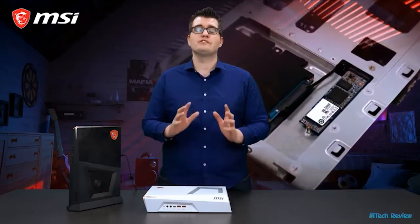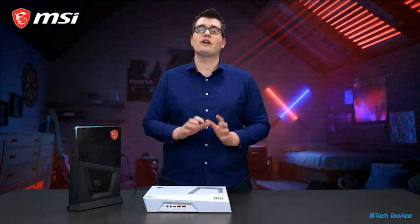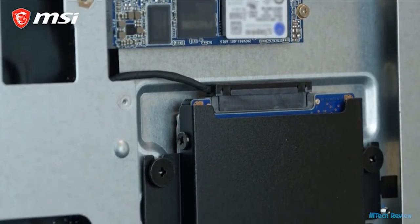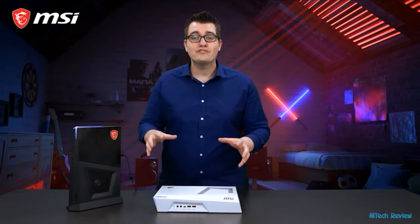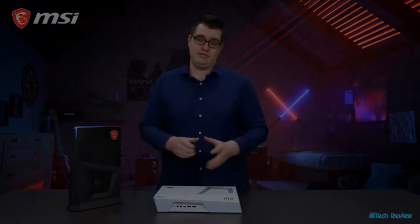To give you the fastest loading times in games, the Trident 3 series is equipped with an M.2 SSD. Besides that, you can store your other files, data, or videos on a terabyte hard disk, which is also featured inside the Trident 3. The Trident 3 is a real console killer. Discover more about Trident 3 on our product webpage.